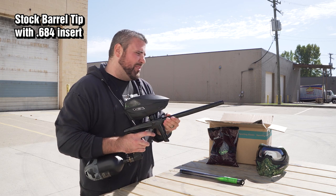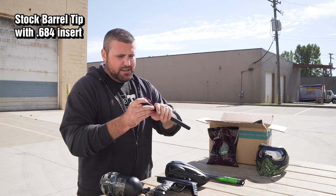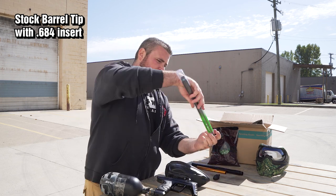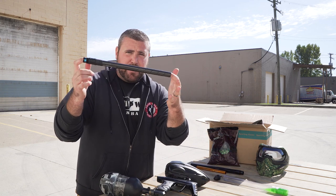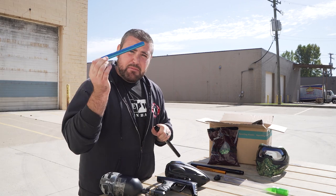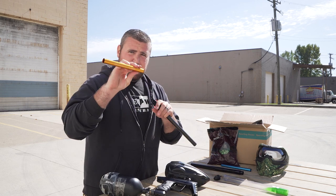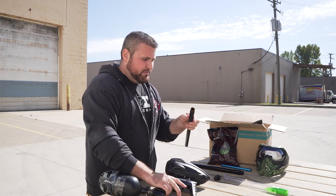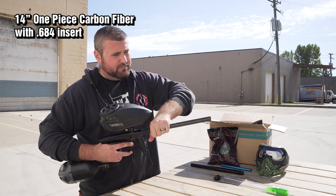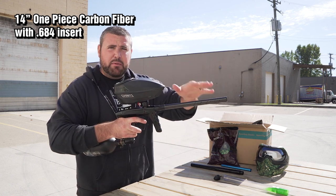What I'm going to do now is take the stock barrel out, pull out this eight inch freak XL insert, and put it into this 14 inch — let me break this out of the package — this carbon fiber one piece 14 inch barrel. It comes stock with your insert here, but I want to be consistent so I'm putting in the insert I used in the other barrel, which is the 684 freak XL. Here comes another sound signature test. Mark, are you ready? Yes sir. Once again, 14 inch carbon fiber freak XL.